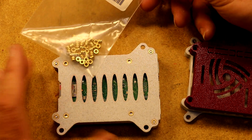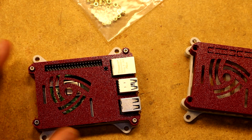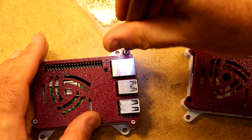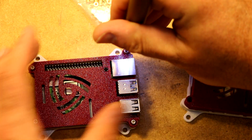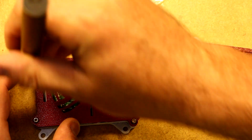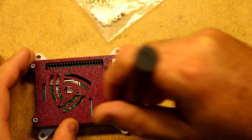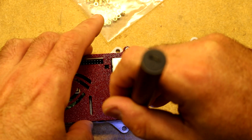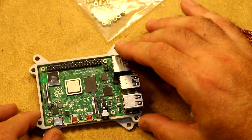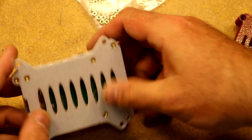The nice thing about these is you get a very clean implementation, you don't have to retain a screw or something, and because you're metal on metal it's pretty durable. Pulling the case apart — you can see the Pi 4 is in here, it's installed also via the thread inserts from the bottom.